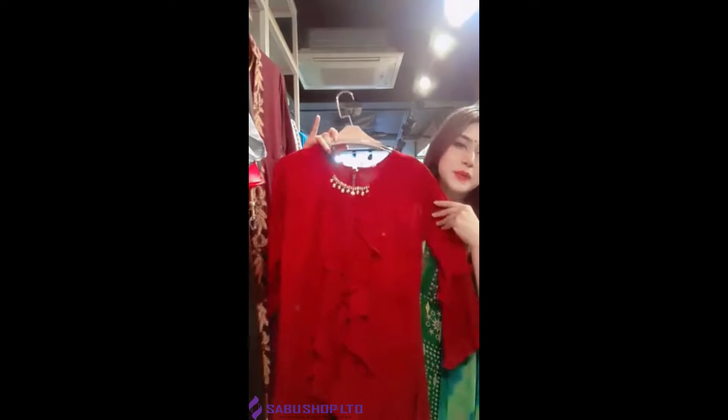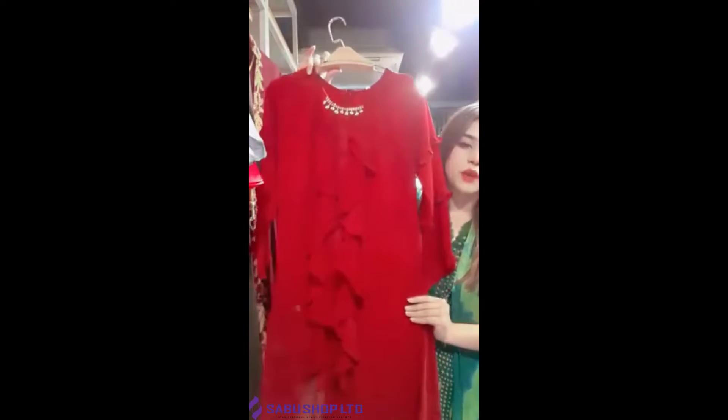I will show you a lot of deep color in one piece. This is a deep maroon color in the face. It's a soft georgette.